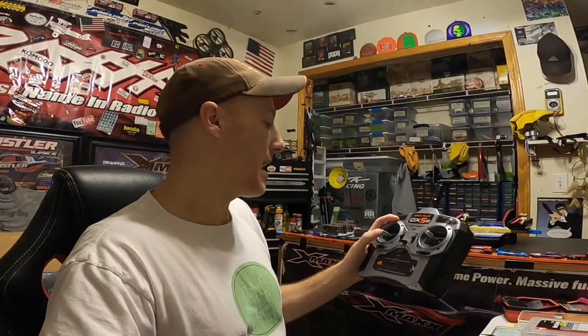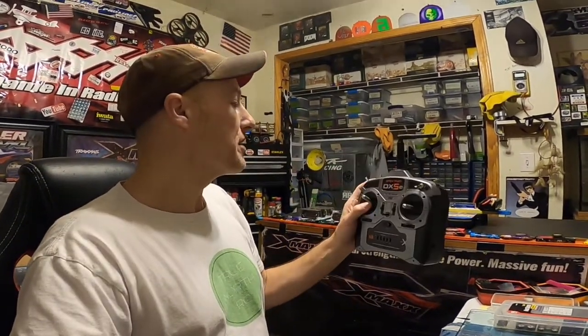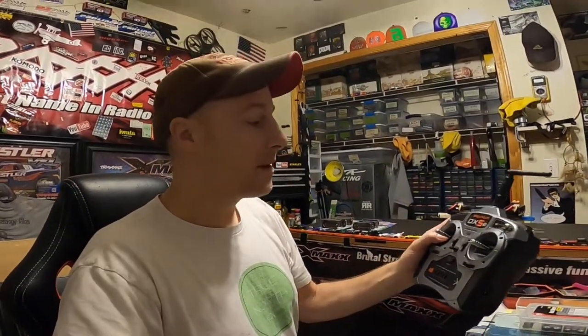Nick heard my cries for help and has sent me his DX5 — very excited, I've never actually had one of these before. This is the old dual-stick version. I don't have a receiver for it yet, but I'm gonna hop online and grab one. This is what I see everybody else using, so I'm gonna go ahead and get that receiver.